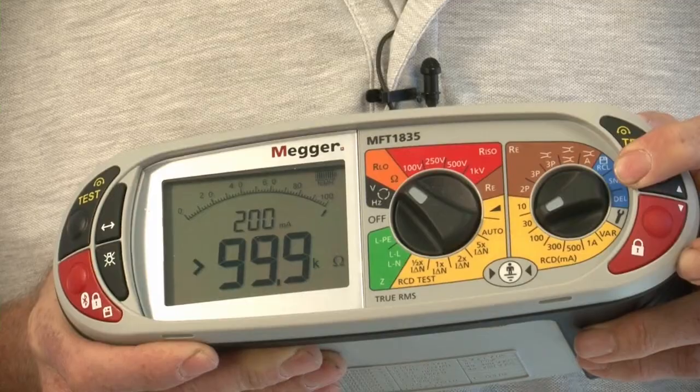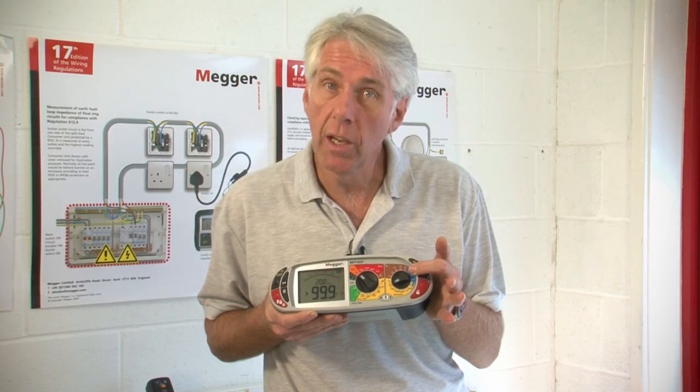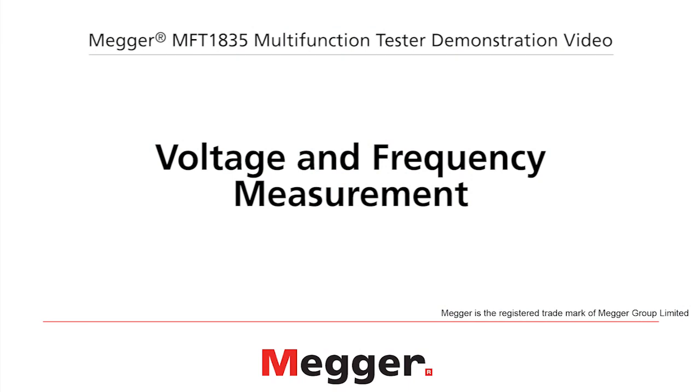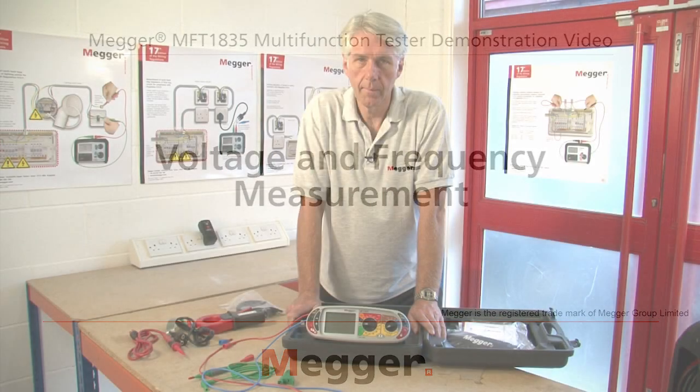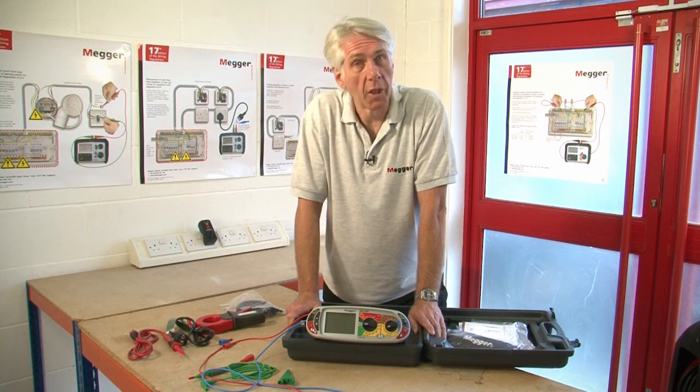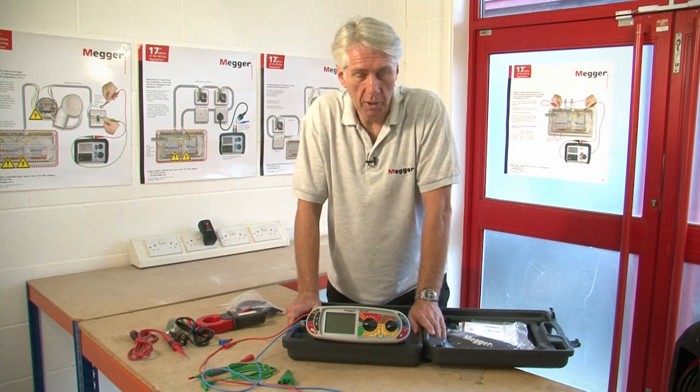The unit also has full true RMS measurement for voltage and current. What I'll do now is run through a full product demonstration. First we're going to look at voltage and frequency measurement.